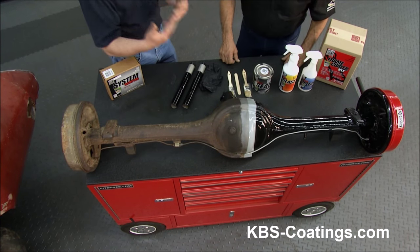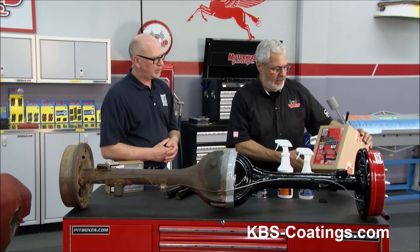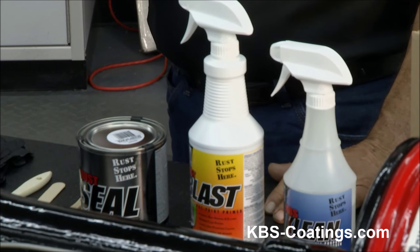You rinse all that off, you let it dry real well, and then it's two coats of the rust seal. And you buy a kit like this — the frame-coated kit — you get all the products you need, you get the gloves, and believe me, you need the gloves.